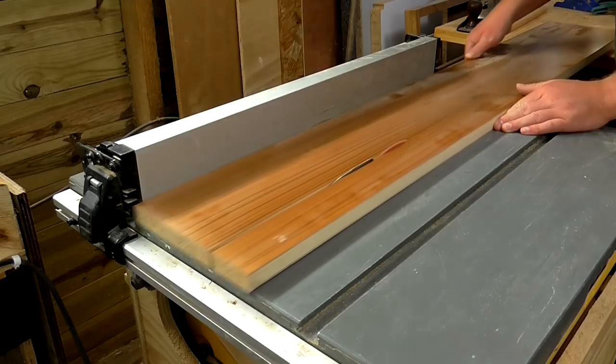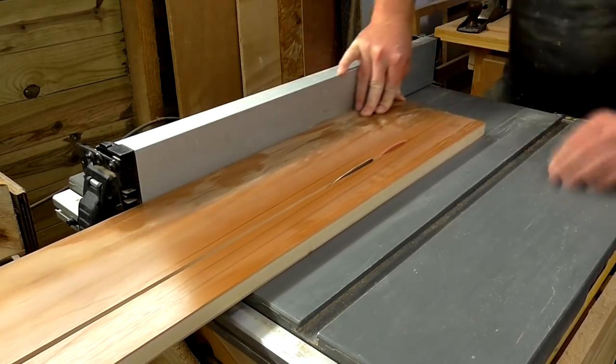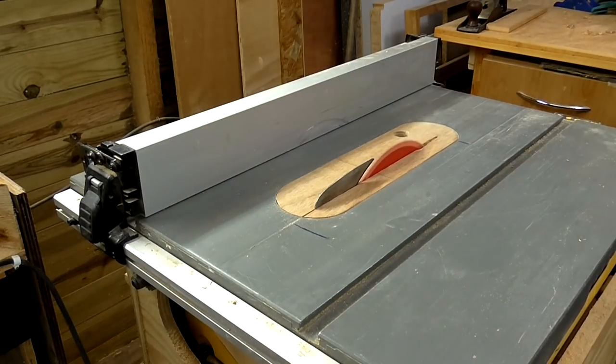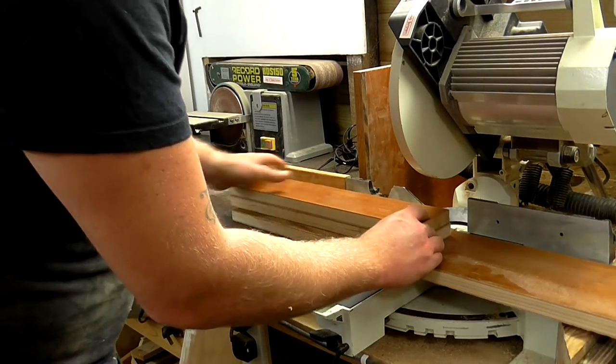I ripped the piece for the top at 128mm, again adding a few millimeters to the measurement which would allow me to make adjustments later if required. I'll cut this piece to the same length as the side pieces.